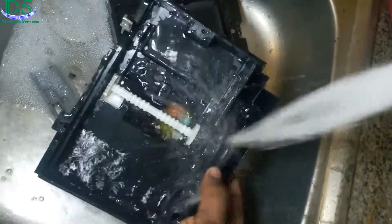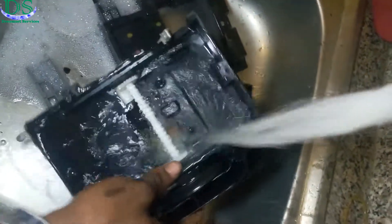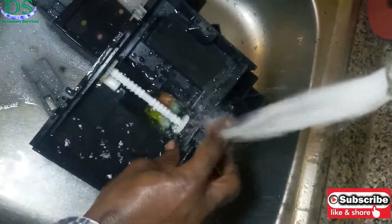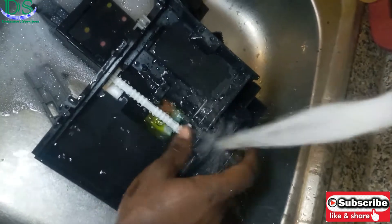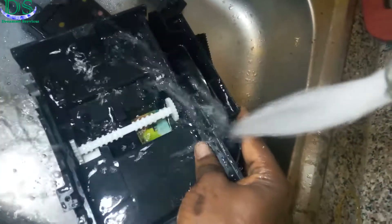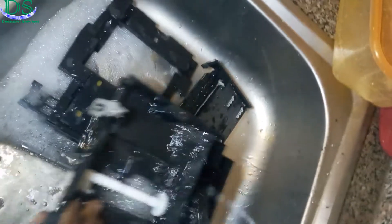I've been able to remove the service station, so I'll be flushing it with warm water. If you don't have warm water coming from a tap like this, you can just get boiled water, allow the temperature to be mild, then soak in all the components.